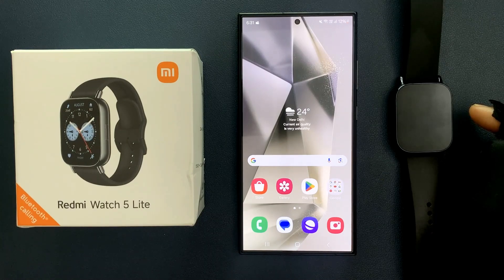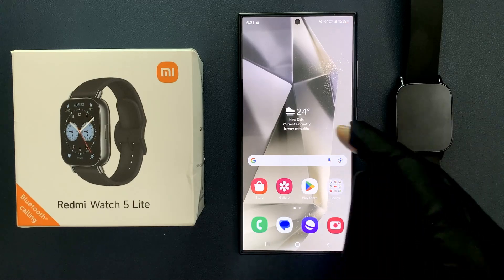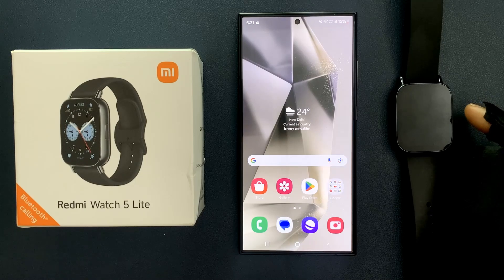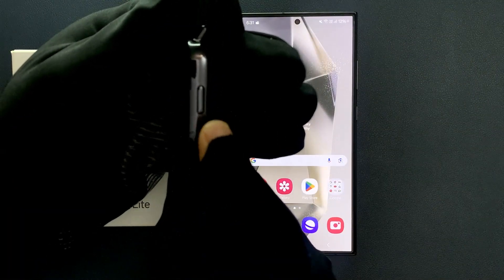Hey guys, in this video I will show you how to pair the Redmi Watch 5 Lite smartwatch with your Android phone. So let's start. This is my Redmi Watch 5 Lite smartwatch. First of all, you need to power it on — tap and hold on the power button over here.